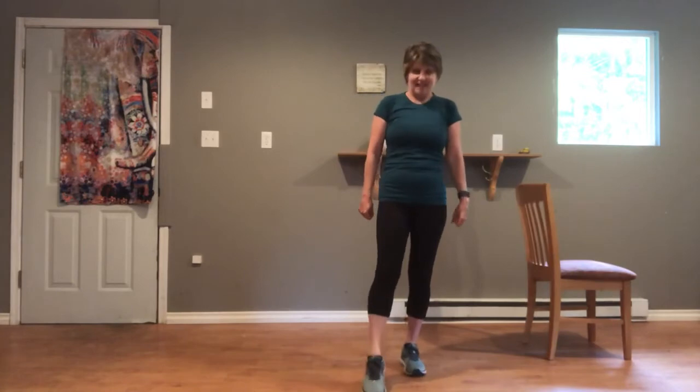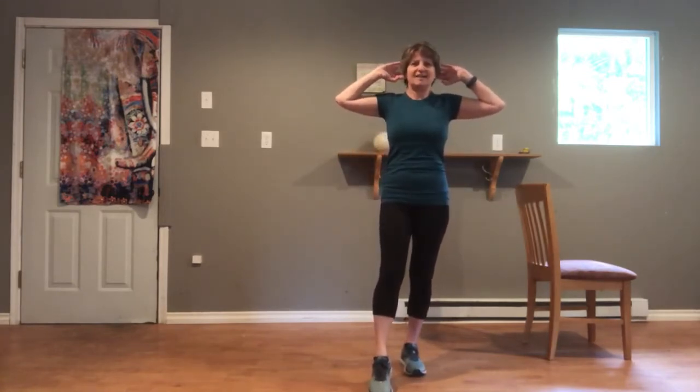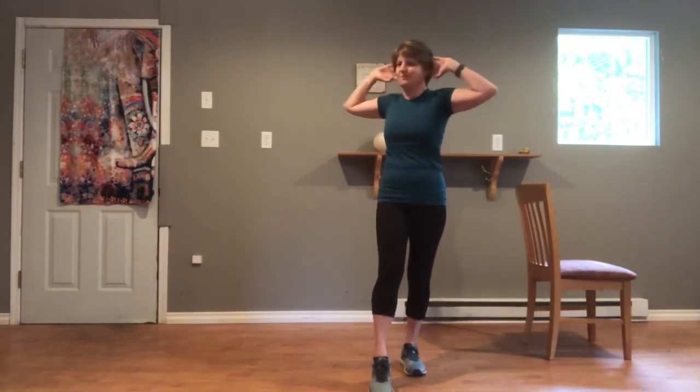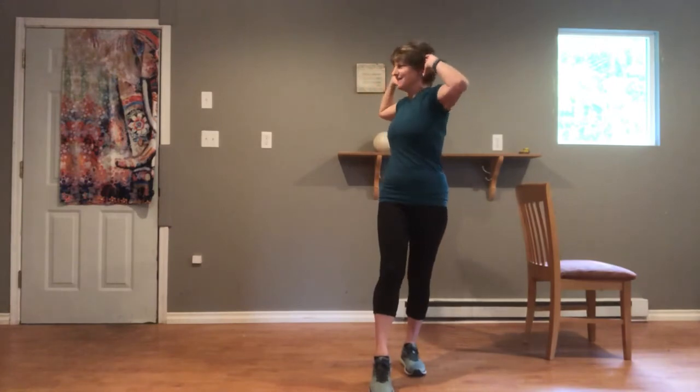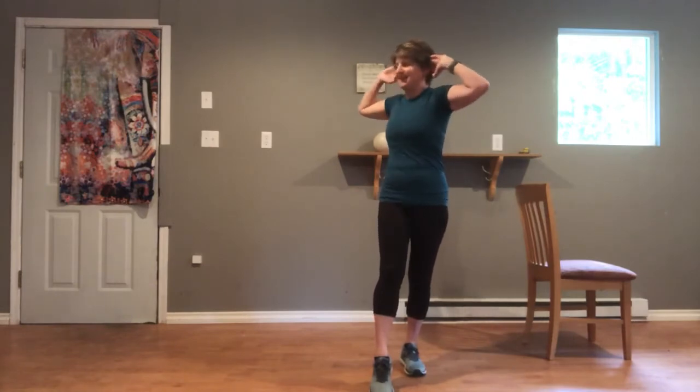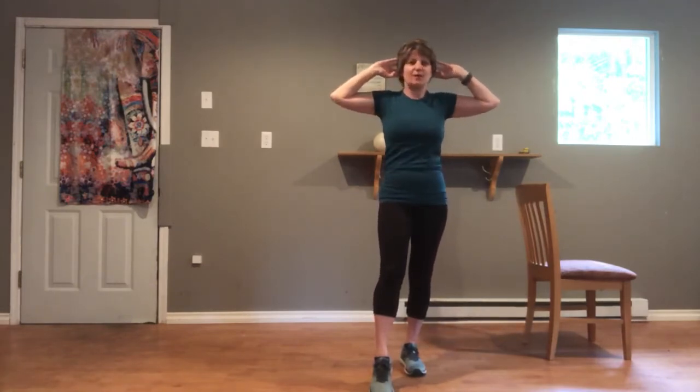Other side — reminder, your two sides can be very different. Fingertips behind the ears, elbows wide, belly pulled in. Either stay right here with a hand on the support, or twisting toward the side of that forward leg and back to center, nice and slow. Little pause each time we twist — this is great for our upper body mobility. One more, then arms come down, foot comes down, give it all a shake.